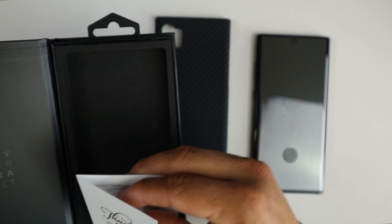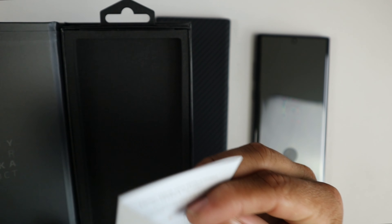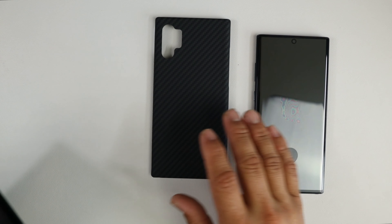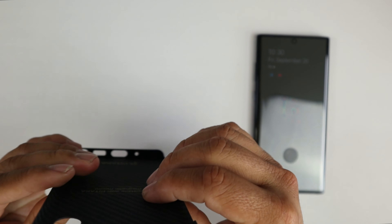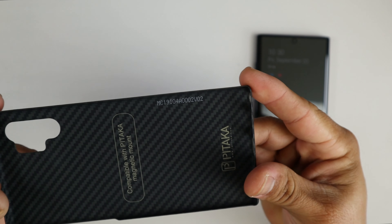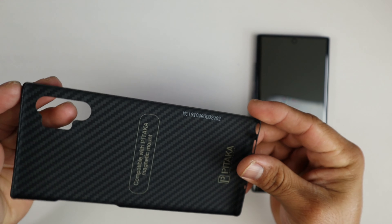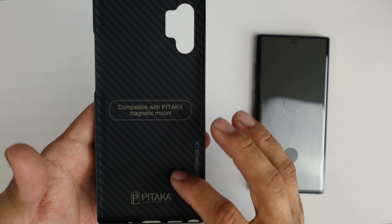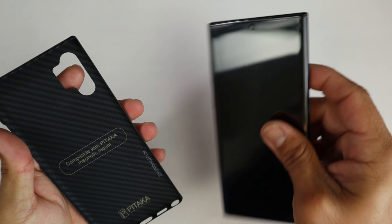Let's see what else is in here. You get a thank you card thanking you for being part of the Pitaka family, and I believe you do have some warranty info here, so make sure you hit them up on their social media and websites. Super super thin right out of the box. Inside the case it says it's compatible with the Pitaka magnetic mount. We do have Pitaka branding there, and that's it. Let's go ahead and place the phone inside.